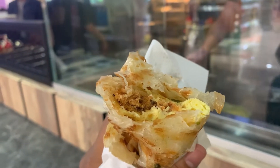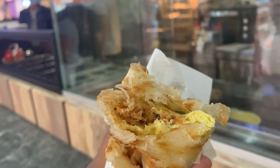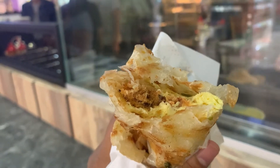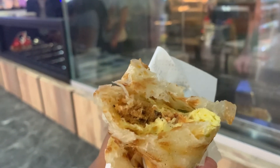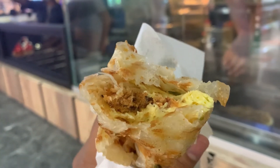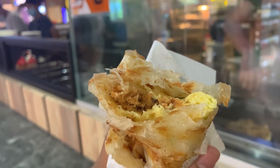It's delicious, but the paratha seems to be quite rough and tough. It's crispy and delicious — I wanted the paratha to be more smooth and soft. It's a bit hard, but overall it's a nice crispy roll.